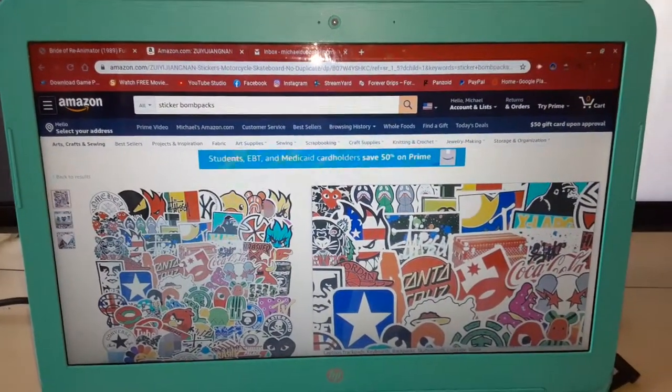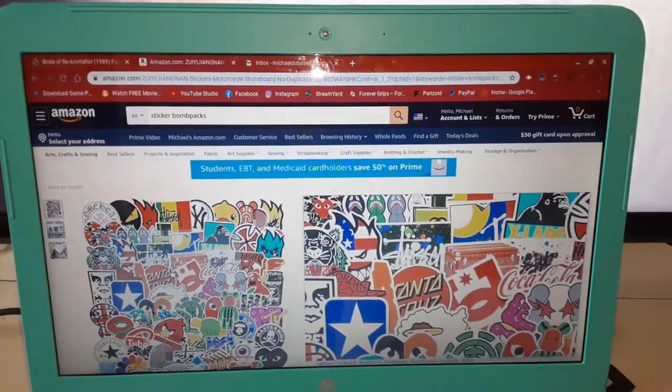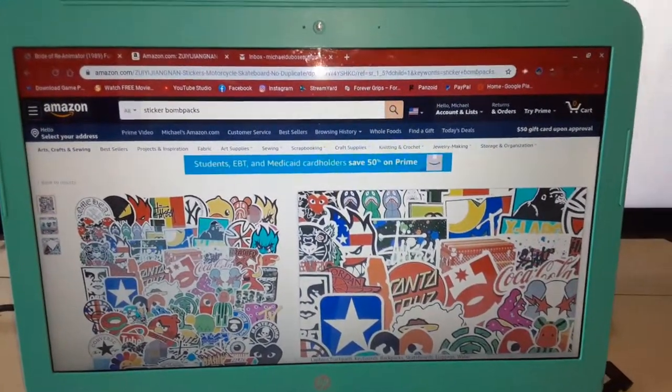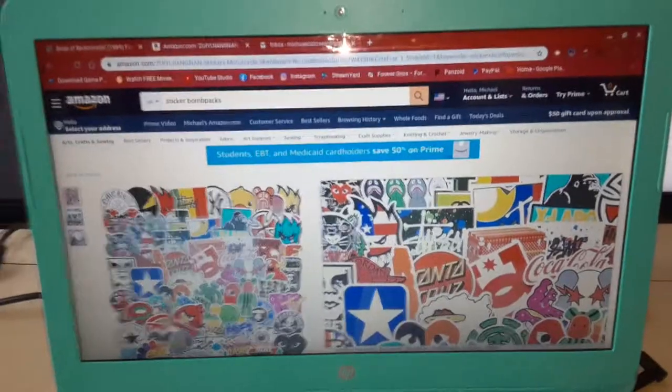What it is guys, this is your boy KingMightDGames coming at you with another video. This is going to be a quick video. As you guys see by the title and probably the picture, I sticker bombed my laptop.